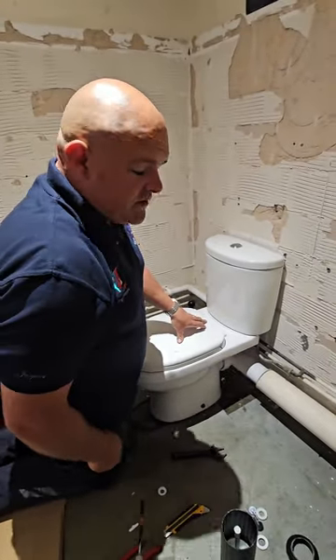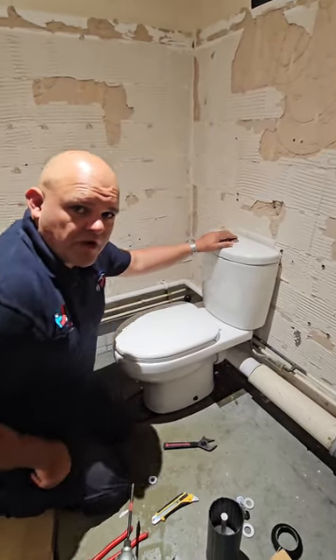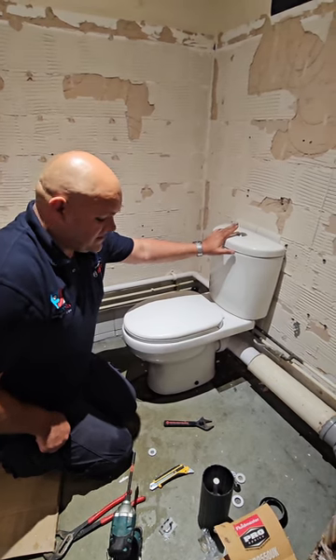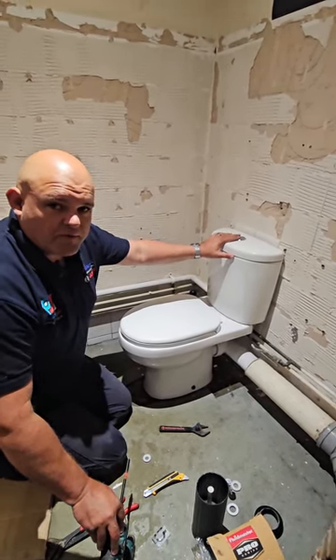If you've got a toilet that's different, feel free to send me a picture and we'll see what we can do to help you out. Most toilets work like this, and these parts are readily available at your local plumbing merchants.